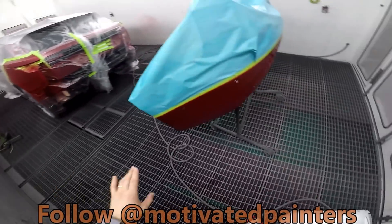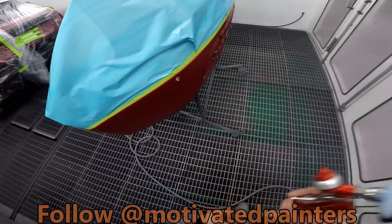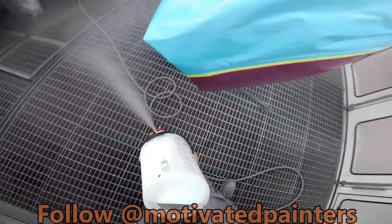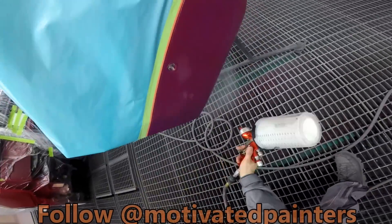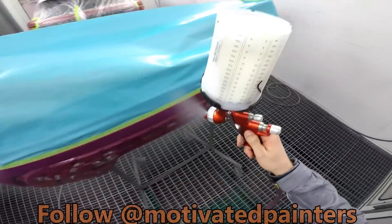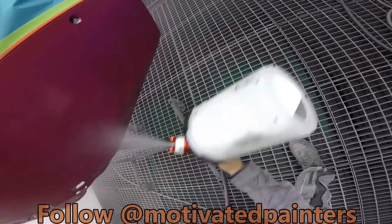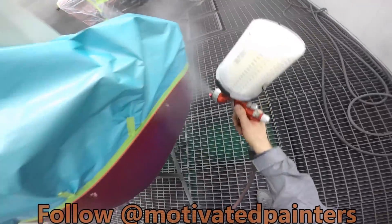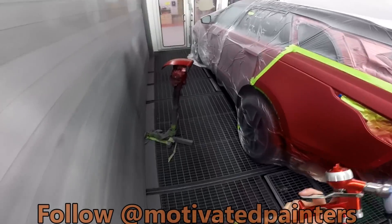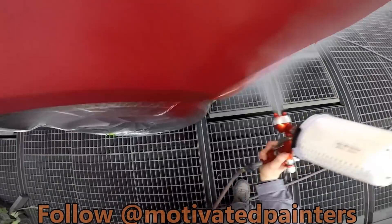So when we spray our black, we won't see the black bleeding through — in a perfect world. We'll see. Another thing you can do with this, which is pretty cool, is you can check your blend.